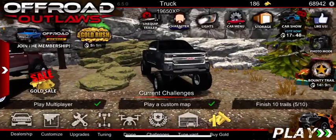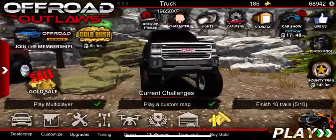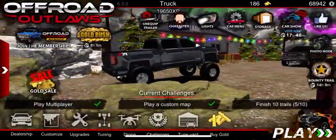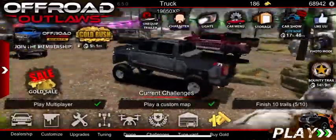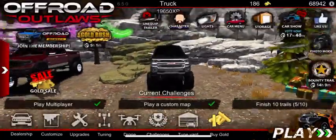Hey guys, I'm back again today with another video. Today I'm going to be showing y'all how to make this GMC grill right here. This is my newest GMC — I just got it last night and it's huge. I love it though and it's very beautiful, but anyway I'm going to show y'all how to make the grill like I do.